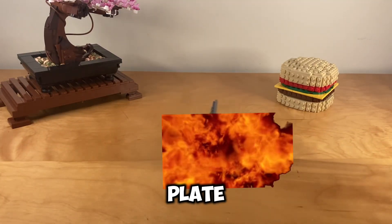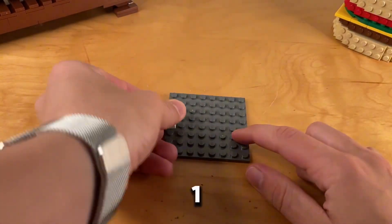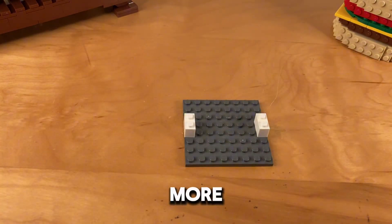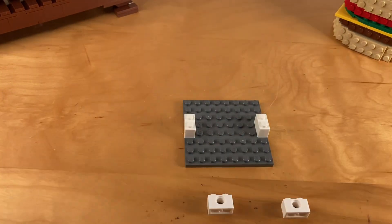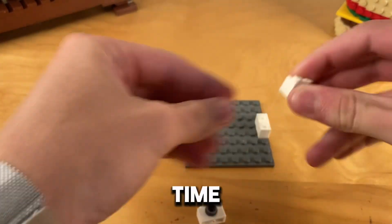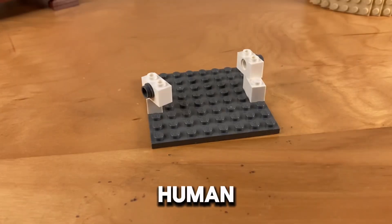We start off with a faceplate, and then we add those two more pieces. First, we add some 1x2 bricks. Next, we add two more 1x2s, this time with holes in the middle. To differentiate these from the rest, we'll add gray studs. And this time, I used all LEGO pieces instead of stickers like last time. I have improved as a human being.